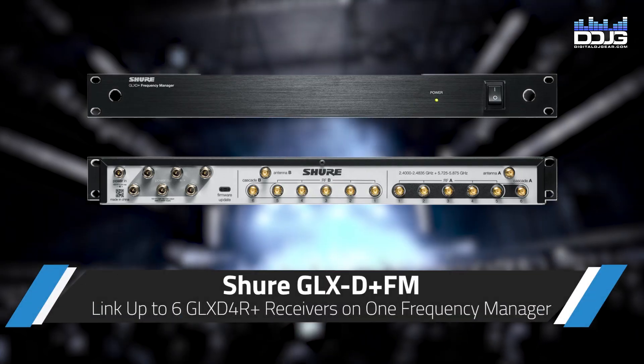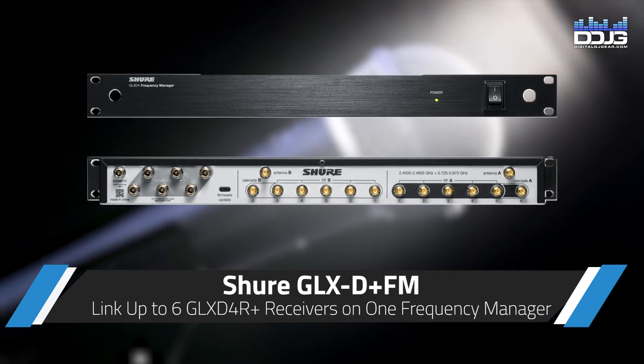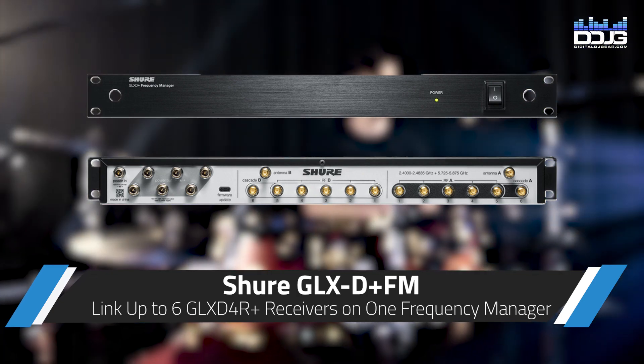You can also add the GLX-D Plus FM dual-band frequency manager, which enables you to link up to six individual rack receivers via RF ports.